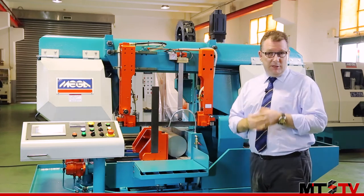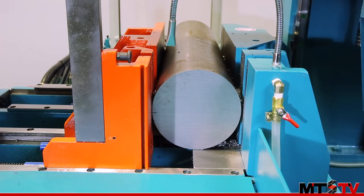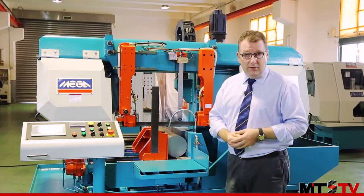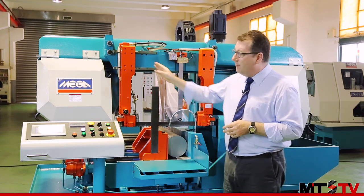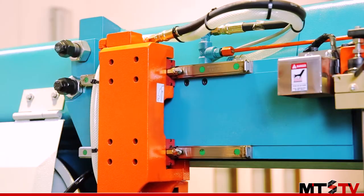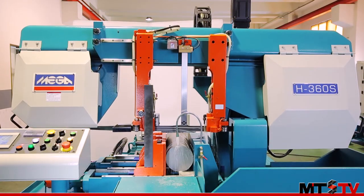Let's have a look at a few of these special features here at the front of the machine. Firstly, the vices on this machine also open on both sides to give you excellent material clamping. We also have the guide arm — when you start cutting, the guide arm automatically repositions to reduce blade vibration and give you excellent surface finish.